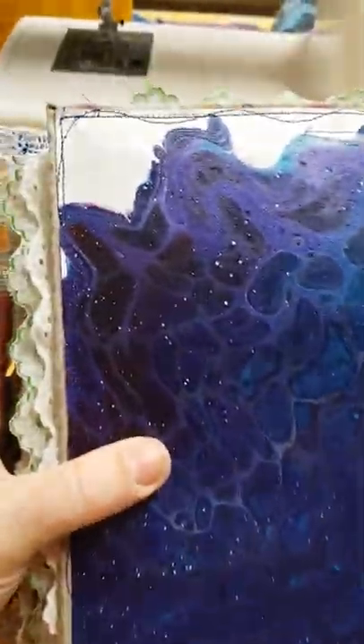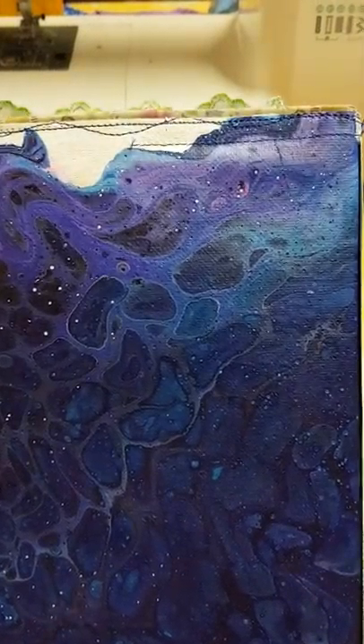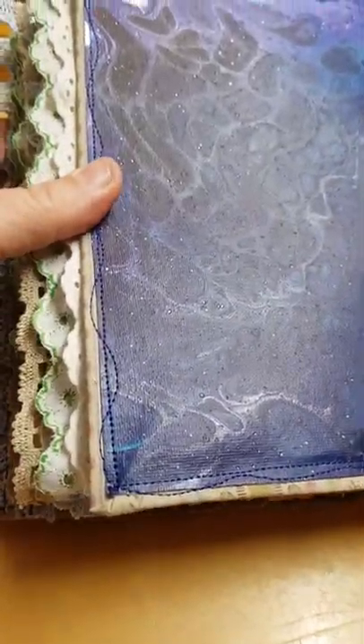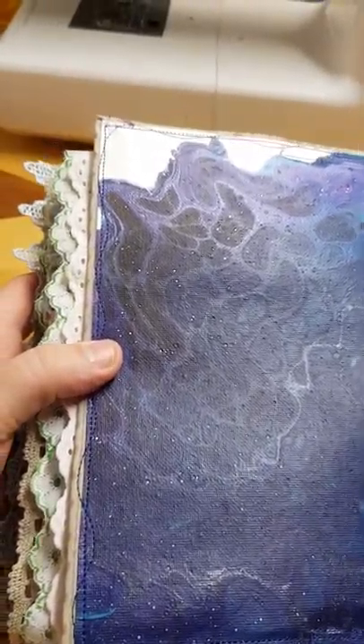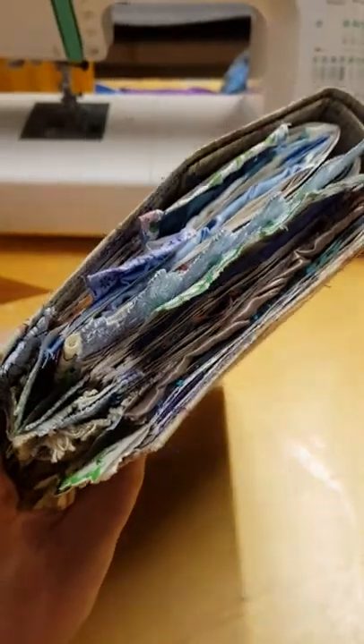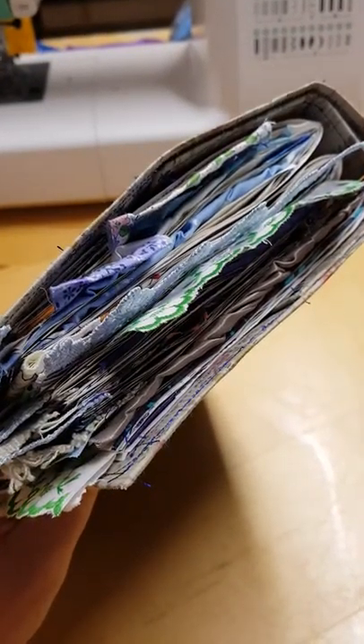This is the back cover. The painting was cut in half to be able to create the cover, so there's some purple and silver elements through the back of the book as well. Lots and lots of stitching to hide and keep all the different layers together. This is the top of the book showing some of the lace and fabrics and bits of painting that embellish the top.